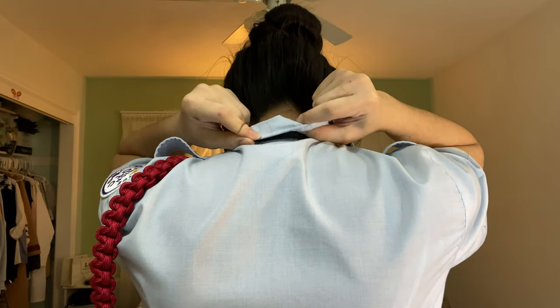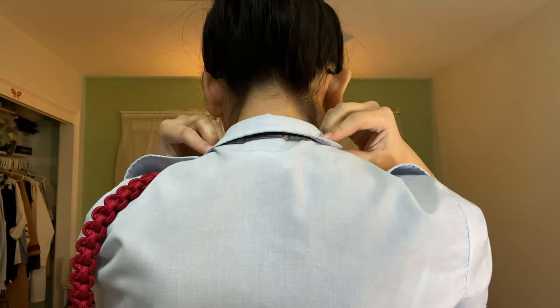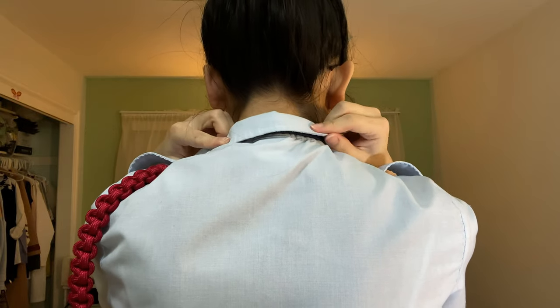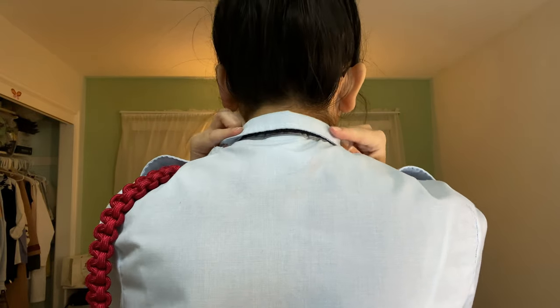Now you're going to flip the collar back over, making sure that it completely covers the dark blue of the tie tab. Since you don't have eyes on the back of your head, have someone check for you. From the front, you're going to pull out any wrinkles along the collar. Most importantly, you want to make sure that the vertex of the tie tab is centered with the top of the collar and centered down your body, aligned with the gig line. The tie tab and collar should also be symmetrical.